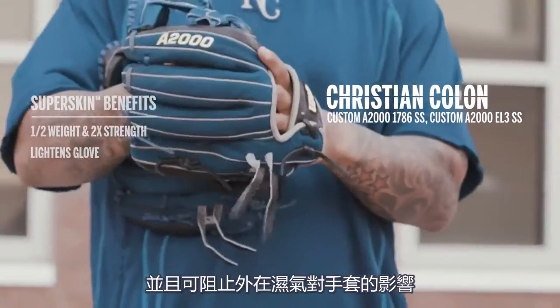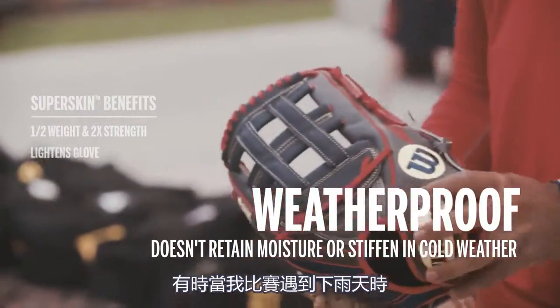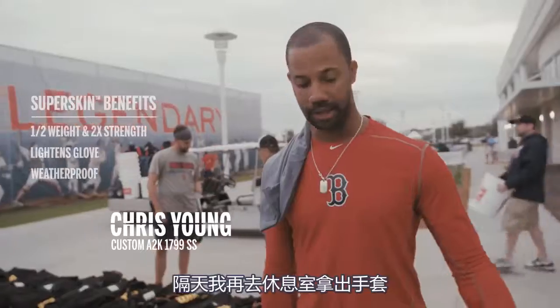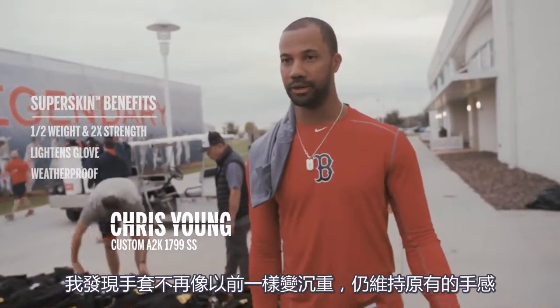It will not suck water or moisture too much. It handles the weather a lot better. I think if I'm playing in rainy games or things like that, the next day when I come into my locker, my glove doesn't feel heavy, it doesn't feel locked down.